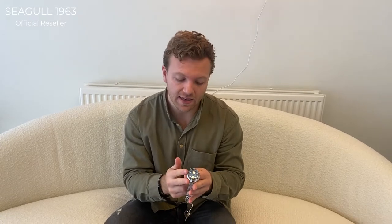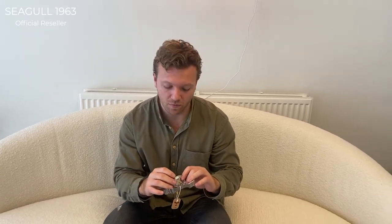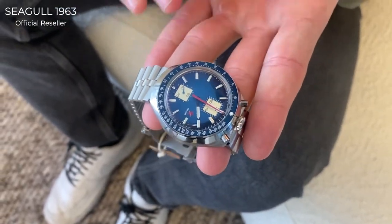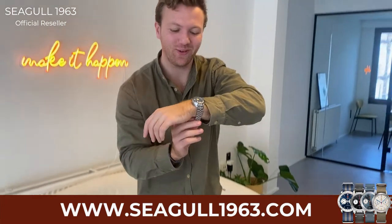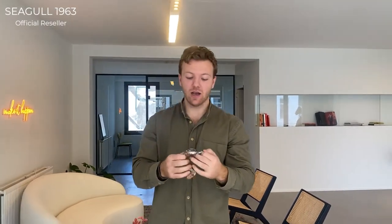This amazing watch has a 21,000 beats per hour movement. There are a lot of videos on our channel that go very in depth about it, so I'd suggest diving deeper into those. This Bull Head is the blue dial version — there are three other colors it comes with — and it is available right now in our collection on seagull1963.com. Here's how it looks on the wrist; it still has the bracelet links to be adjusted before wearing.